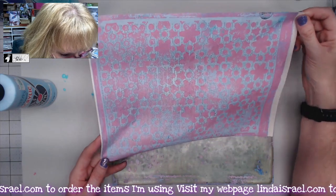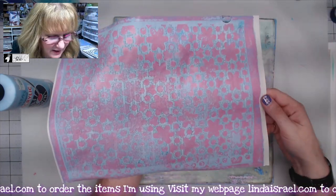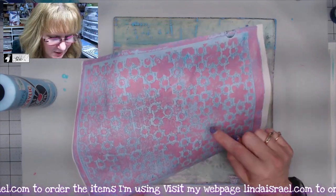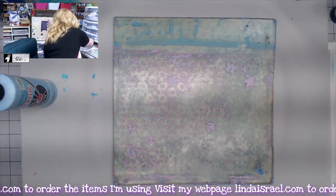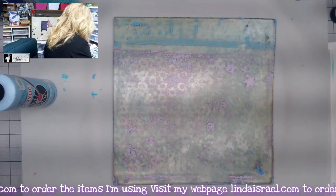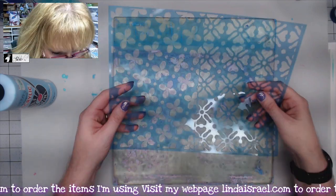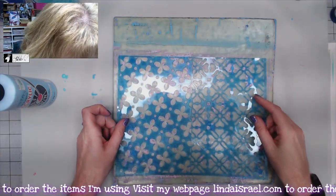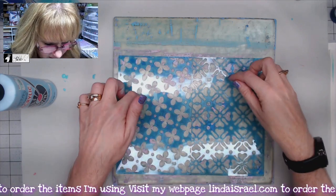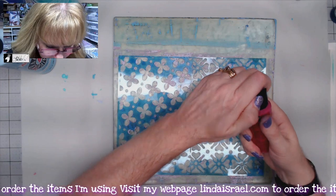The plate still had some paint on it, so I can get another ghost print or partial print. Here's what the page looks like — it's a little bit softer but I still like the grungy look of it, where it didn't quite get all of the paint. This time I have the half-sheet from the August Stencil Club and I'm placing it pretty close to where the other was.